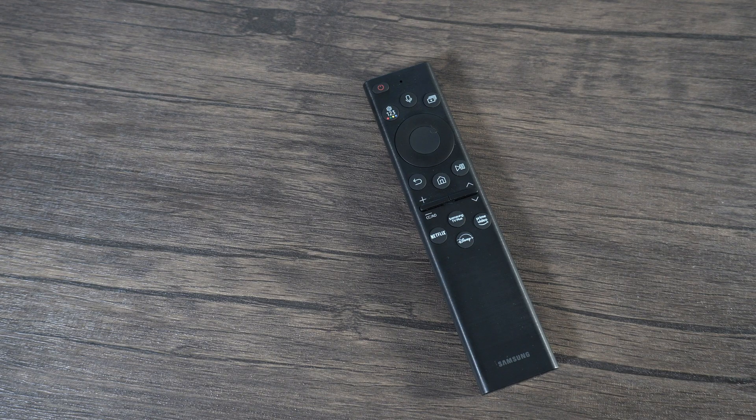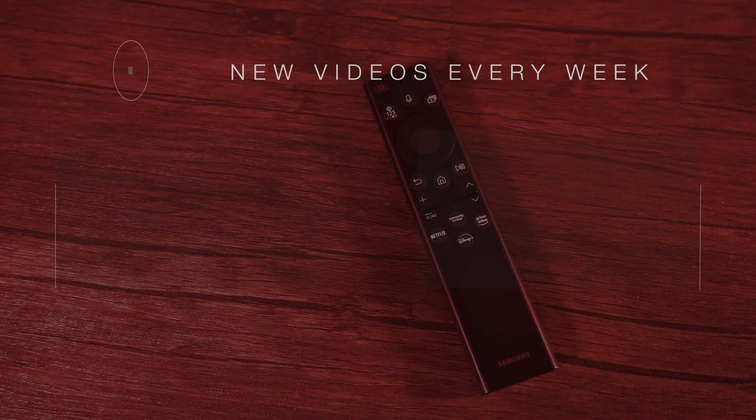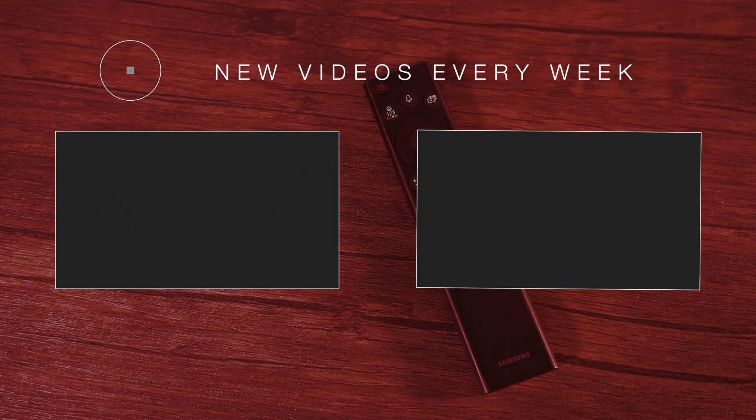If you enjoyed this video, please like and subscribe. Leave a comment below and let me know what Samsung TV you're using the 2022 eco remote with. I'm using it with the Samsung QN90B. This is JC Tech and Finance signing off.